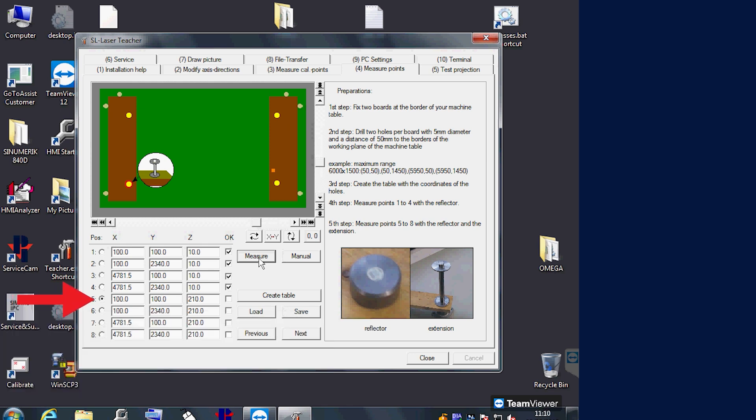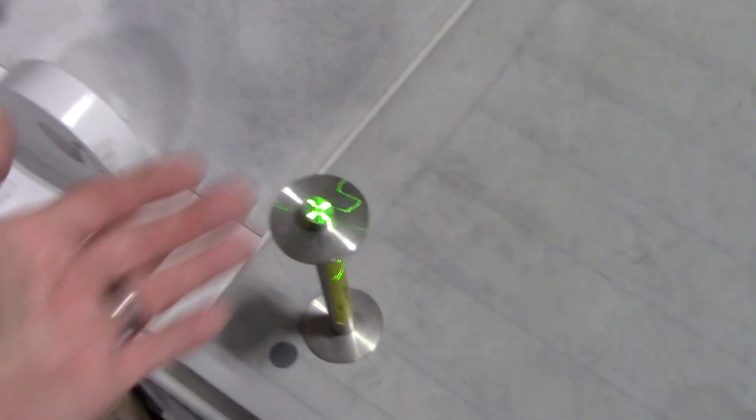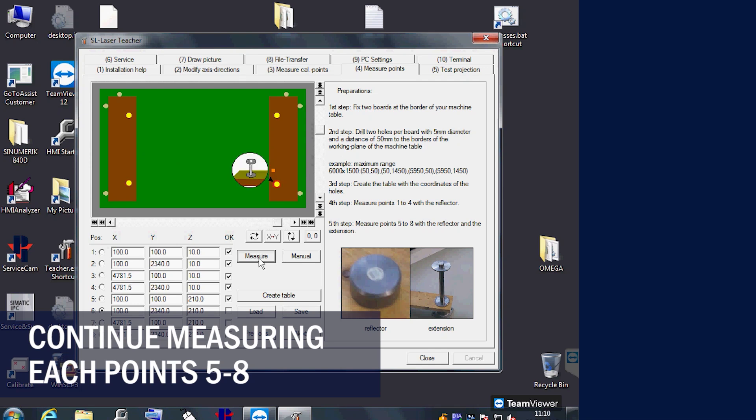When you get to position 5, you will need to use the post with the target puck on top of it. Insert them together into the front left hole. Align the laser if it's not in the center of the target. Measure the remaining positions: back left, front right, and back right.